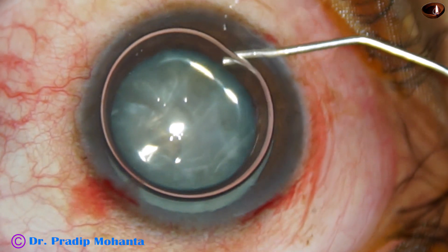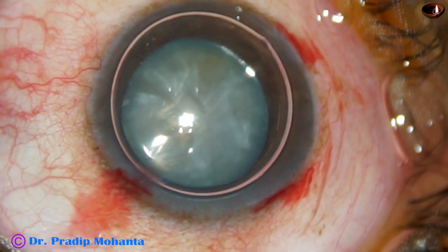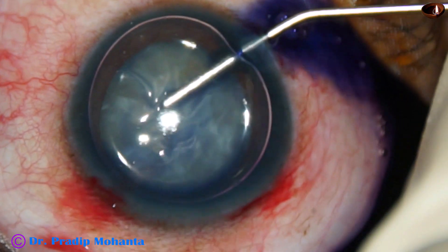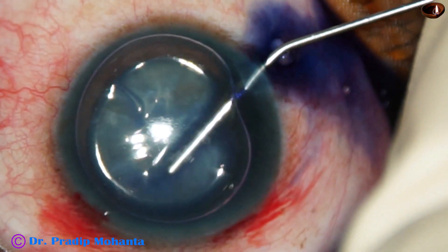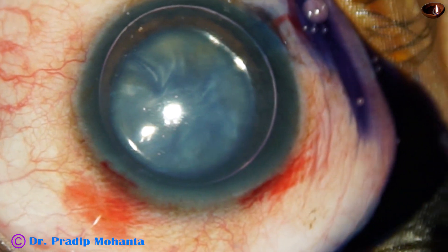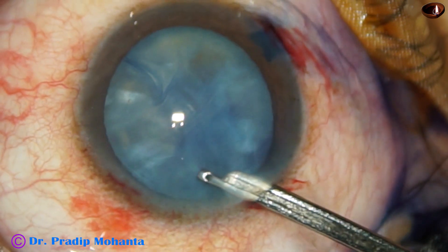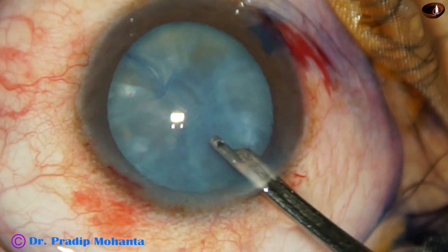Now an air bubble is injected. Underneath this air bubble, trypan blue dye is applied over the anterior capsule. As the dye is applied, we can see some wrinkling of the anterior capsule and we can very clearly see the fibrous bands just underneath the anterior capsule. The anterior capsule is adherent to this fibrous sheet. The dye is then washed out.